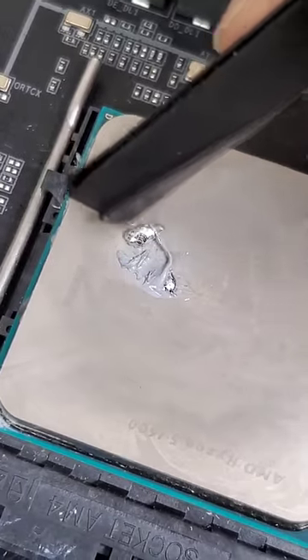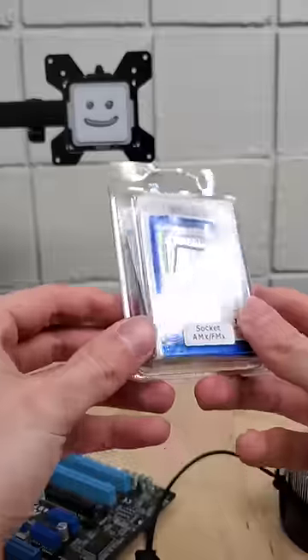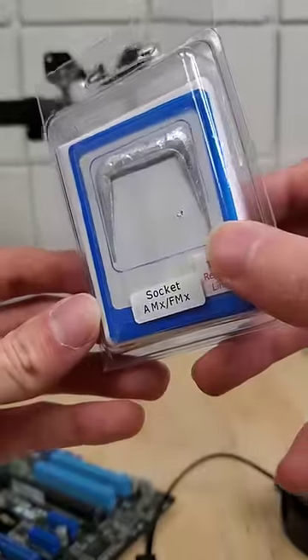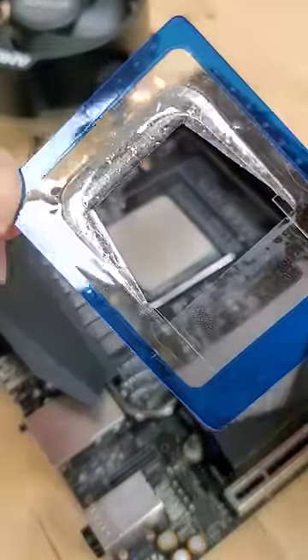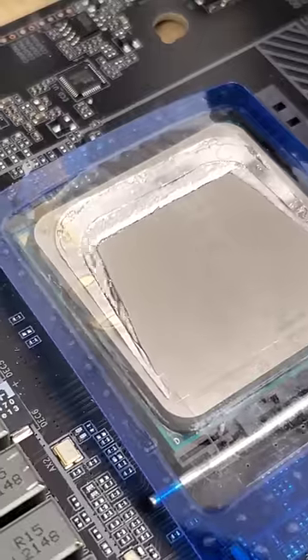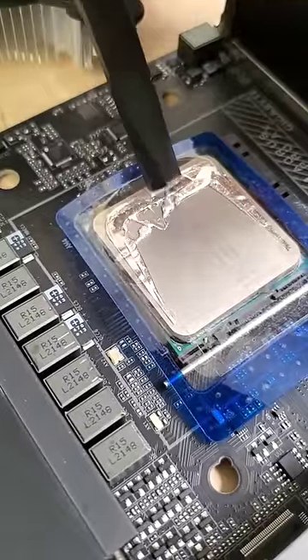So how do we combine the performance of liquid metal thermal paste with the safety of silicon-based thermal paste? The answer might just be right here with this phase-change metal alloy thermal paste. At room temperature it's solid metal, but as it heats up, as you can see here, it begins to liquefy.